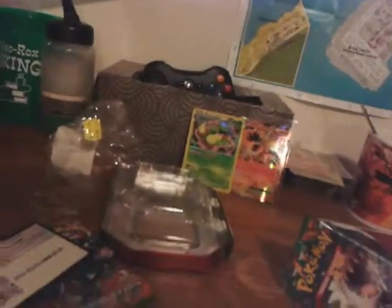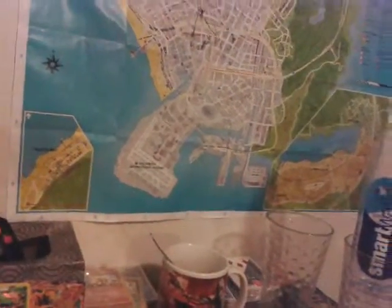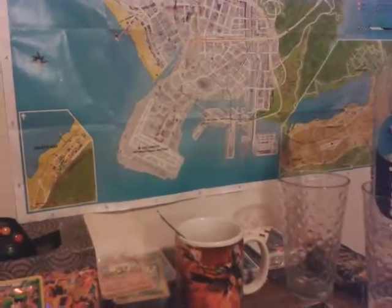Moving on to the next pack — actually let's mix it up a little bit. Why don't we do Flash Fire first? In each one of these Power Trio tins you get two Furious Fist booster packs, a Flash Fire pack, and a Plasma Blast pack, which is a little weird since Plasma Blast is a lot older, but whatever. I'm praying that we pull a Heracross out of Furious Fist — I just love Heracross so much.